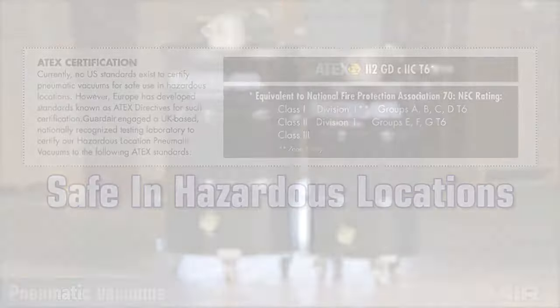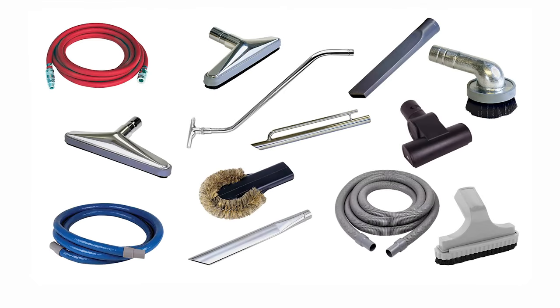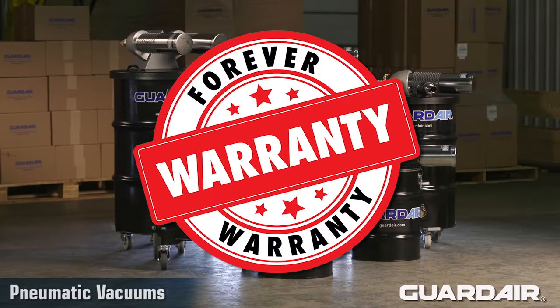For each product family, GuardAir offers a complete line of popular vacuum accessories. And finally, all GuardAir pneumatic vacuums come with our forever warranty.